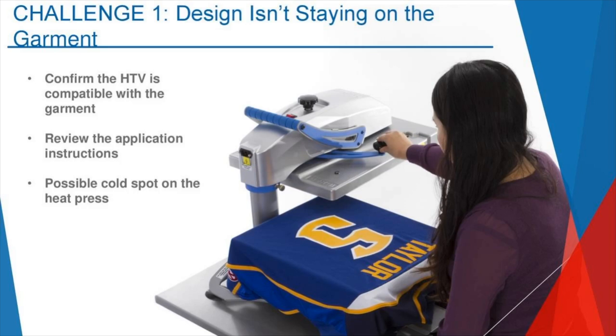I always tell people it's like baking a cookie or baking a cake — if you don't follow the recipe, your outcome probably isn't going to be all that good. It's the same with heat transfers. If you're not following the application instructions, it might look okay. You might do your little scratch test with your nail, but the minute somebody wears or washes that garment, you could have a real problem. It can start to pop, crack, peel, and fall off.